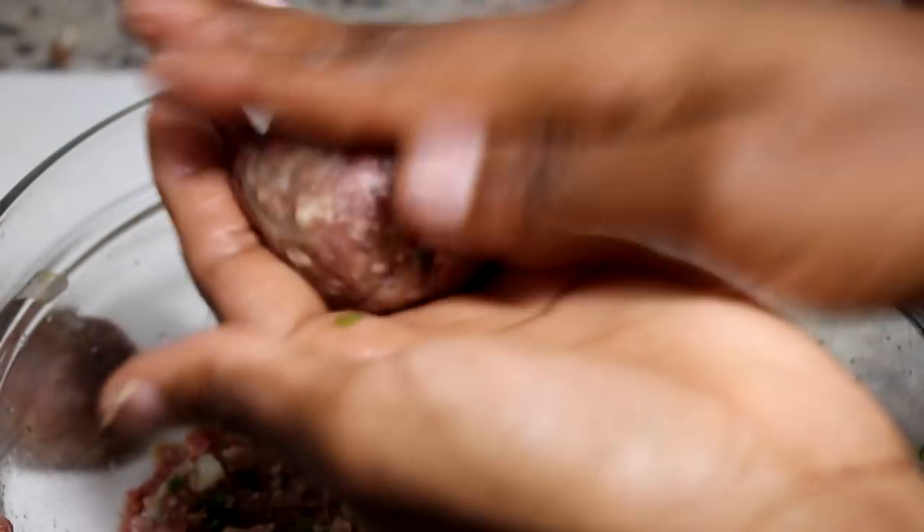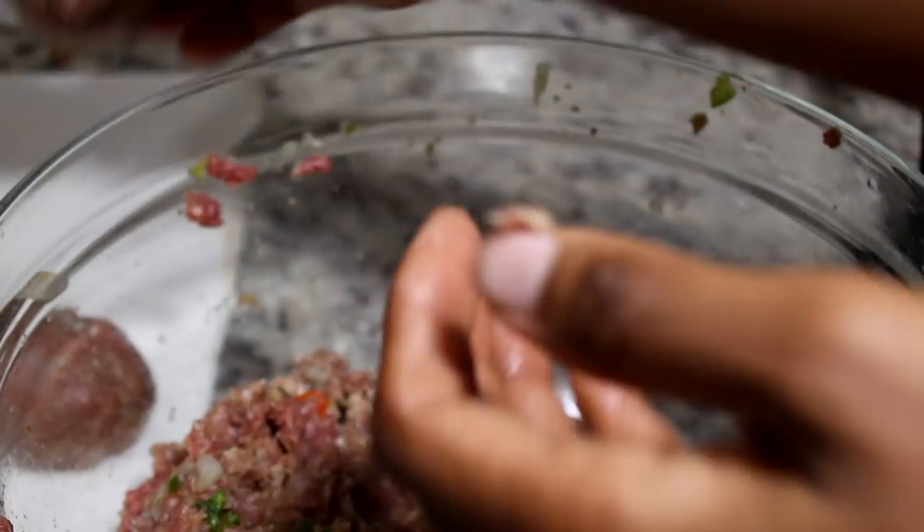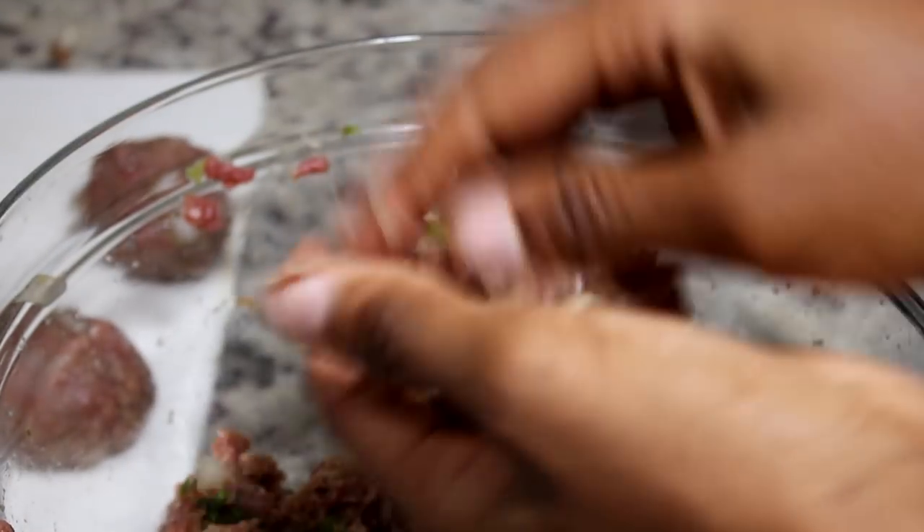After you have everything mixed well together, we're going to form our meatballs. Make sure you make them the same size — basically just eyeballing it, try to make everything the same size.